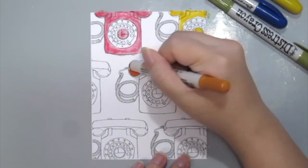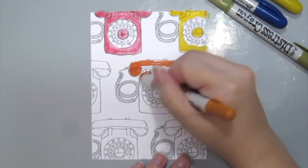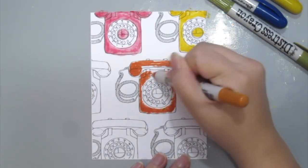Here I'm just going to color in the rest of the telephone sets with the colors and let the music play.